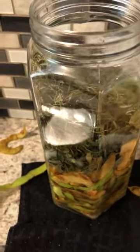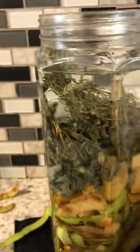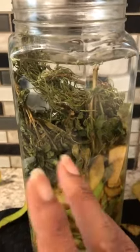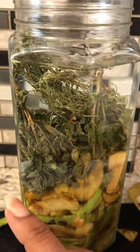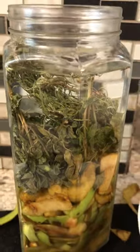We're going to fill this up right to here, because we want some headspace in the jar. We want some space between the liquid and the top, because when this stuff starts breaking down you're going to start seeing it bubble — it's going to bubble for maybe the first couple of days, and that's what you want. All of this stuff is going to break all the way down. Once this is ready you're going to strain it, and I'll show you what to do when it's finished.